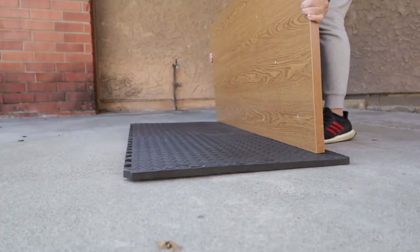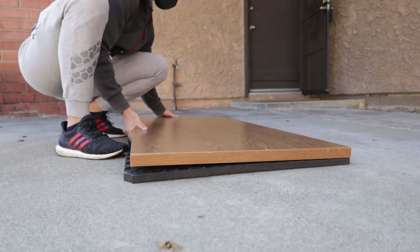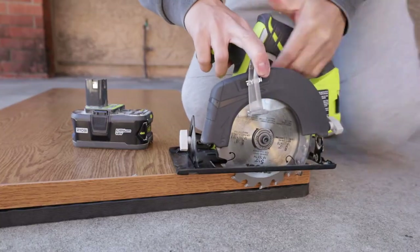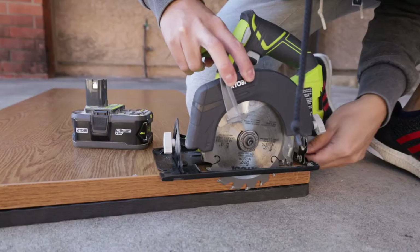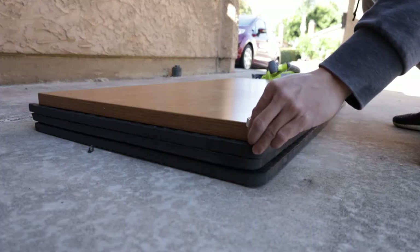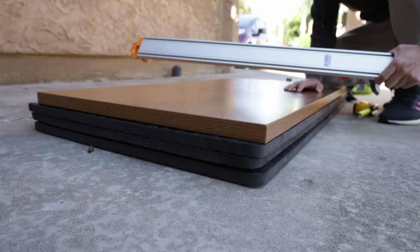First I placed the top on some foam pads. This will allow me to use my circular saw to cut through the wood. Next I adjusted the circular saw to cut just a little deeper than the width of the wood into the foam mats. Next I measured and marked the length and width I needed to cut. Just remember to always measure twice and cut once.